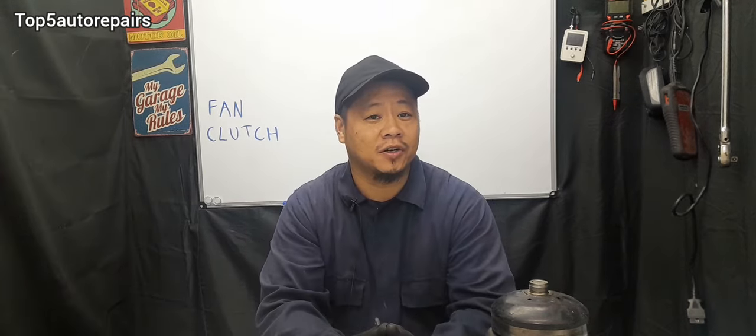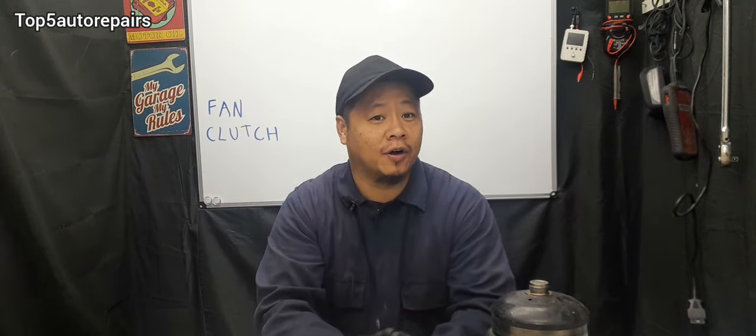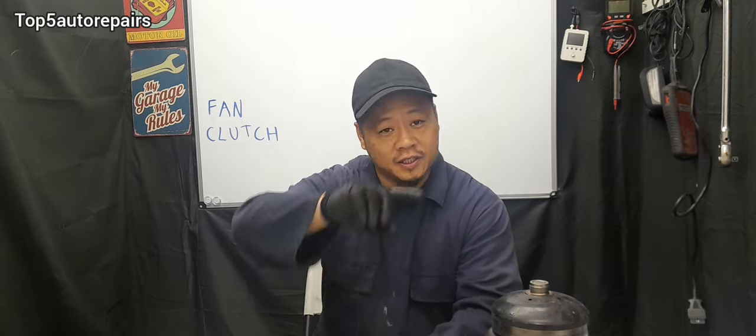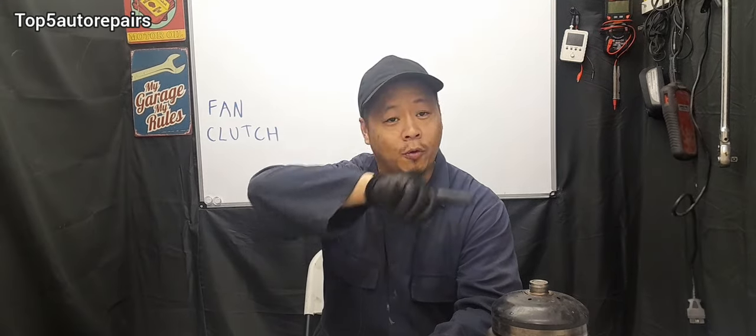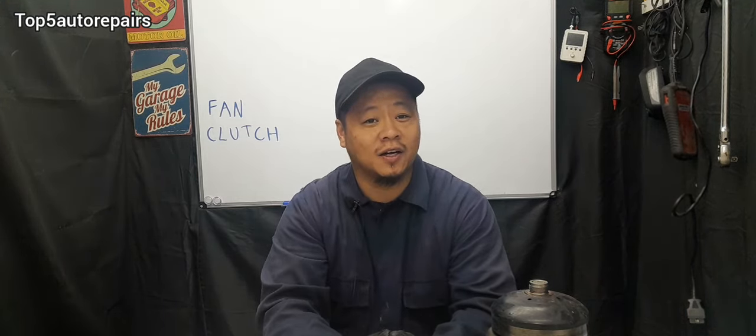The next test is to start the engine and watch the fan blade move. Have somebody turn off the engine and keep an eye on that fan blade. When you turn off the engine, that fan blade should spin no more than one or one and a half times. If it just keeps spinning when the engine is off, that fan clutch is faulty.